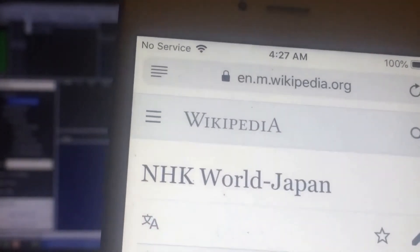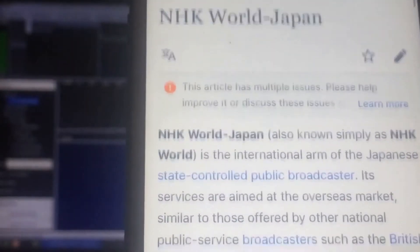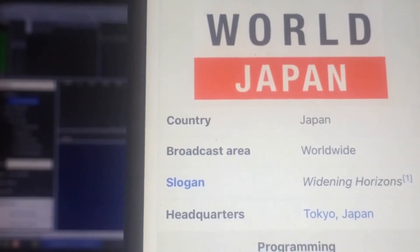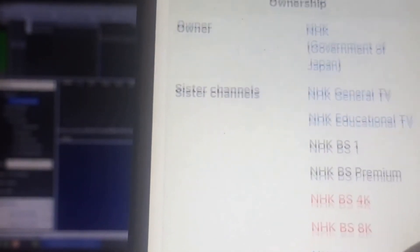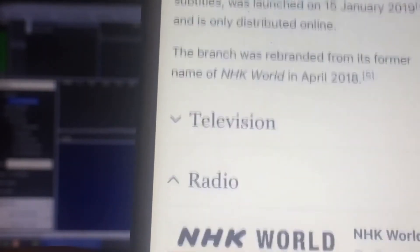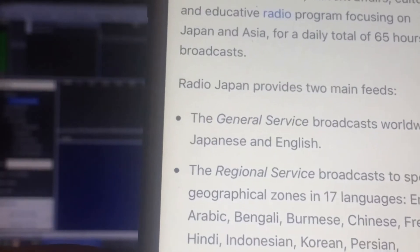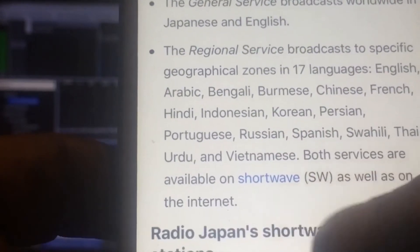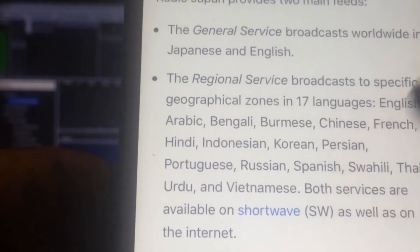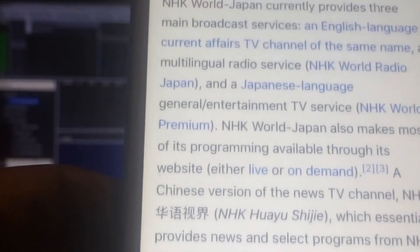All right, so I Googled it and found this right off the bat. You get a lot of information — or enough information I should say. It definitely says headquarters: Tokyo, Japan. I'm pretty confident that's where it's coming from. And when I go down here to the radio section, I get some more information confirming that it is being broadcast on shortwave.